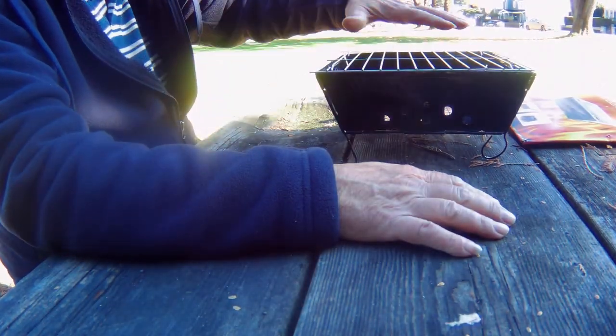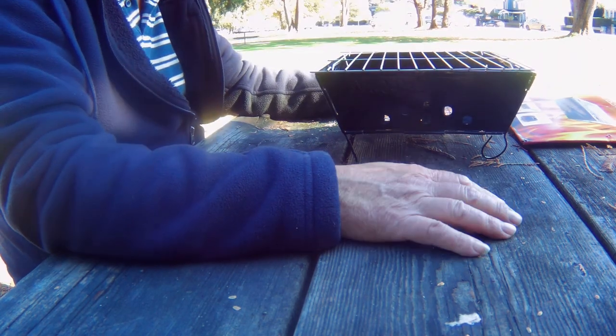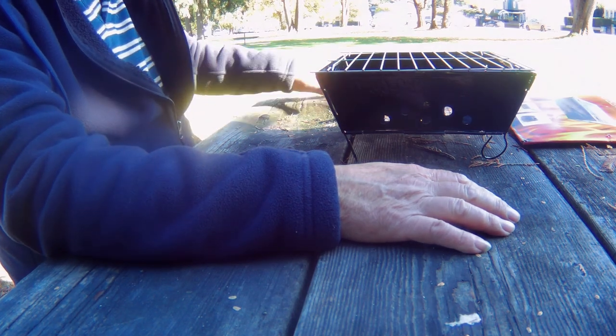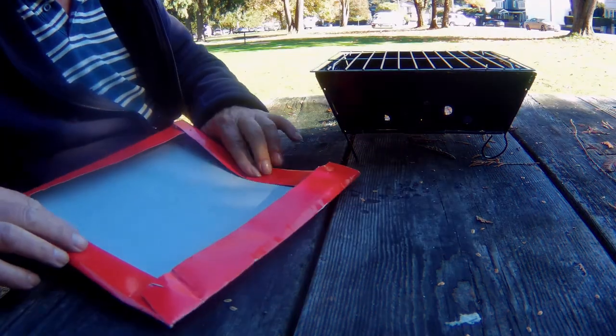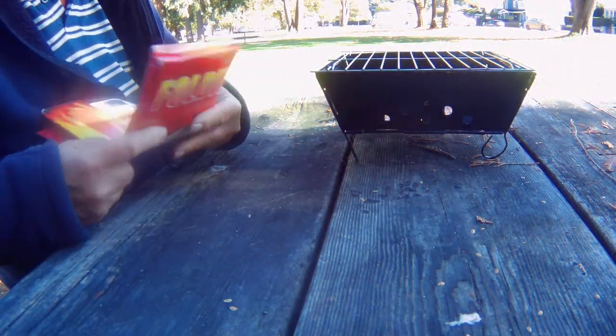Enough to put your steak on. I wanted to do potatoes and corn, so I think if I do the potatoes first. I guess I can throw the instructions away now — probably good for a one-time use.